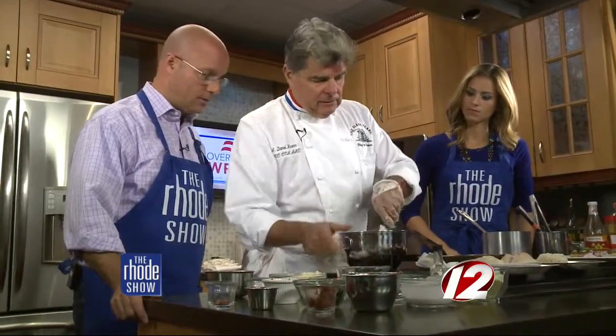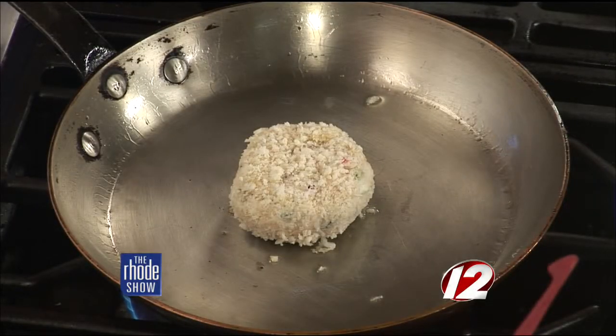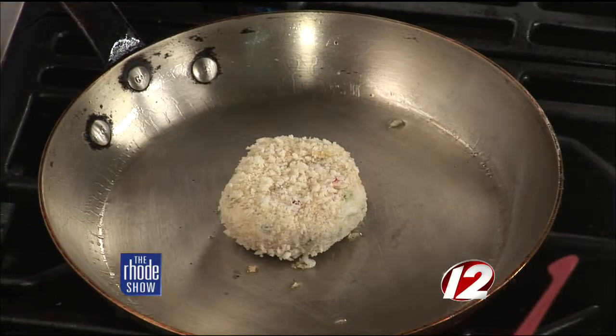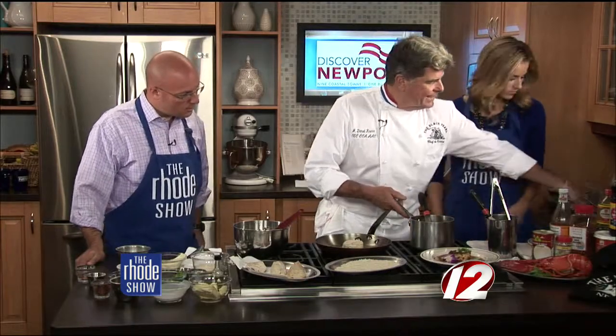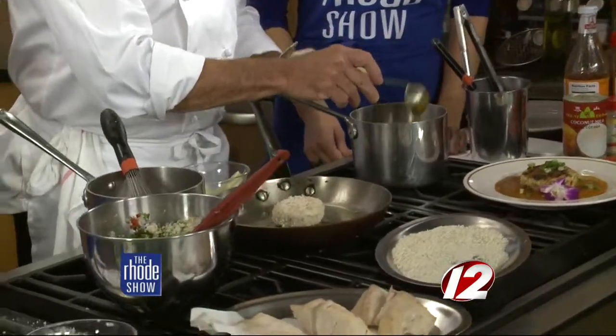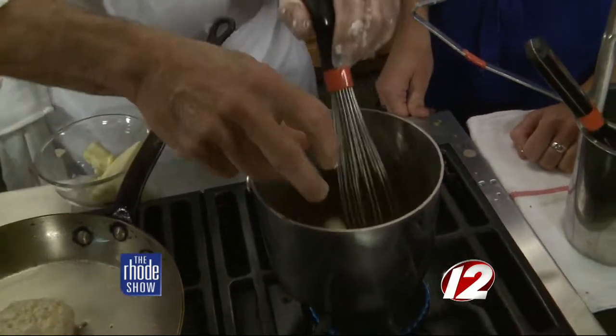Once you get that, you want to bind it with mayonnaise and panko — that'll hold everything together. Then you portion it out — something like that size — and coat it again in the panko. A little sizzle in the pan with a little vegetable oil. You have to maintain the sauce by stirring or whisking it, and when it gets reduced down it should look something like this. It thickens up and concentrates the flavor. We're going to smooth it out with a little butter — better with butter. It's sort of like a Thai curry coconut beurre blanc.